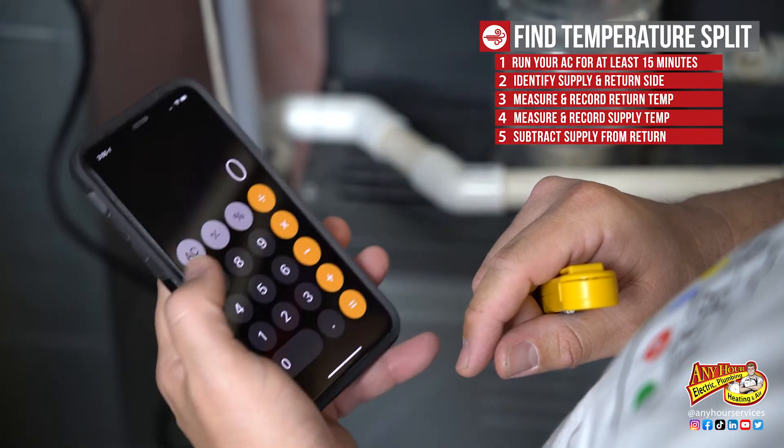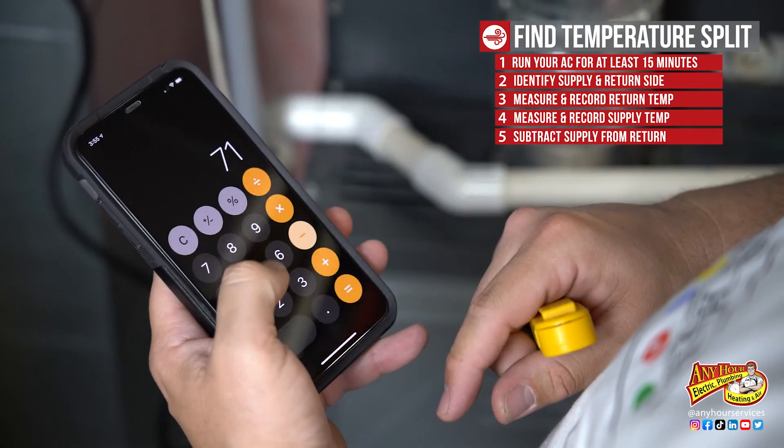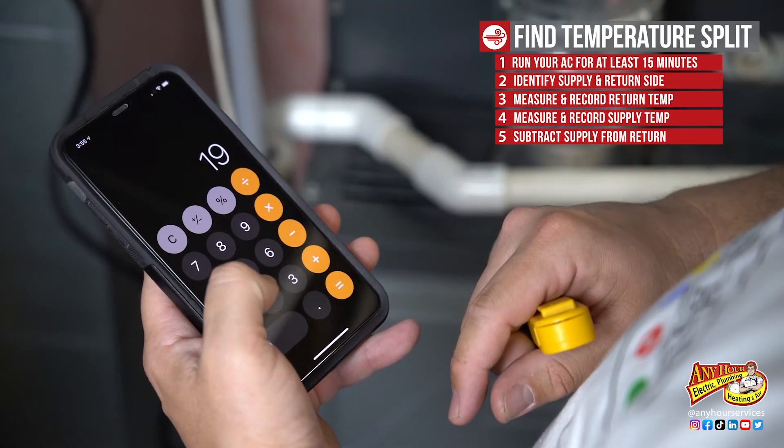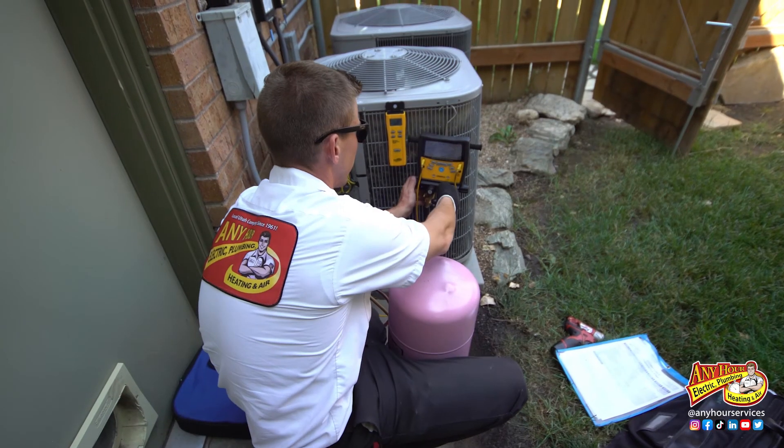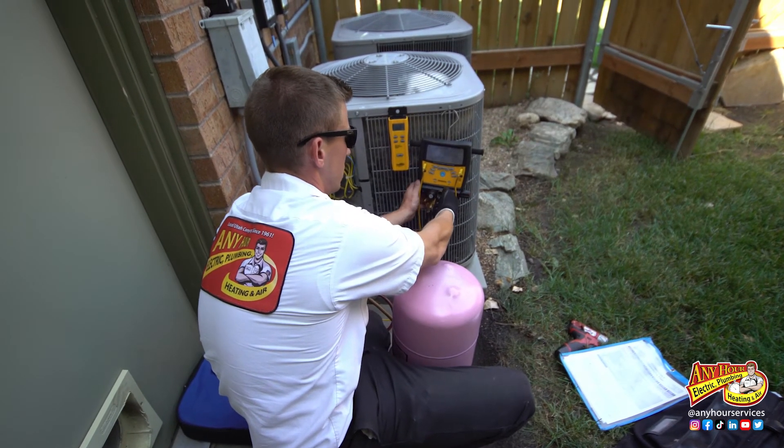Then subtract the supply temperature from the return temperature — that's your Delta T or your temperature split. If your temperature split is between 18 and 22 degrees, your system is probably doing what it was designed to do. If you're higher or lower than that, it could be several different things: restricted airflow, low refrigerant, or something else. You may want an HVAC technician to come out and diagnose your system before it goes out.